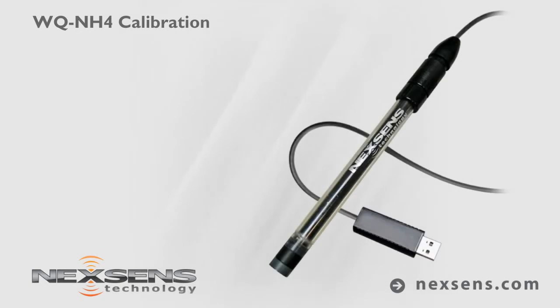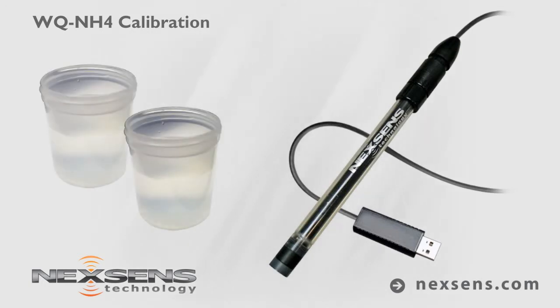Calibration and measurements with the NexSense WQ ammonium sensor are quick, easy, and reliable. The software supports a two-point calibration, which is typically performed above and below the expected measurement range. For this demonstration, the sensor will be calibrated using 10 and 100 parts per million standards.